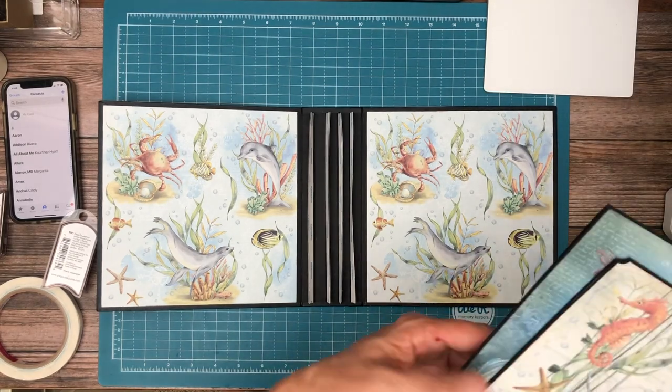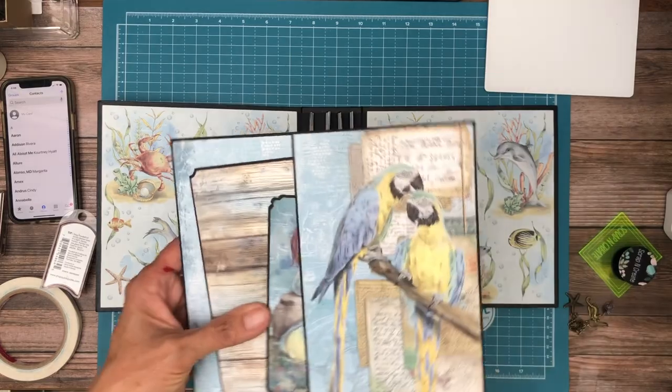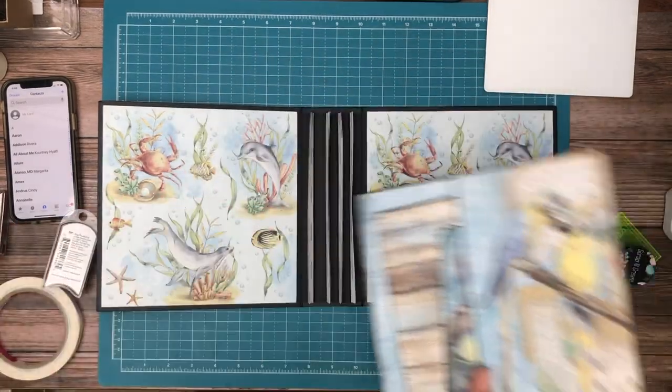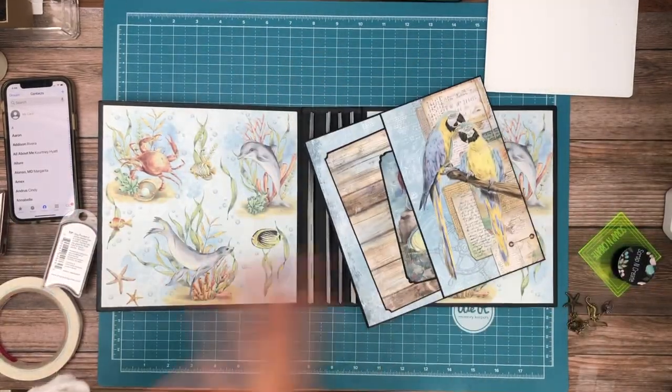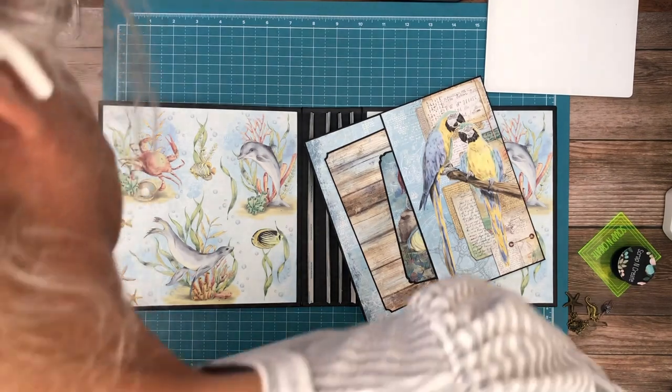Right now we're going to go ahead and install our pages. I'm going to have to get them back in order — that's seven, six, five, four, three, two. Here's page one and then there's page two. Shoot, that's frustrating — it didn't feel like it went very deep but I guess it did.